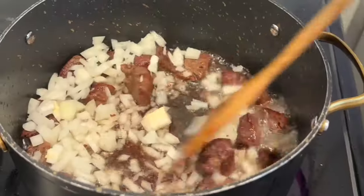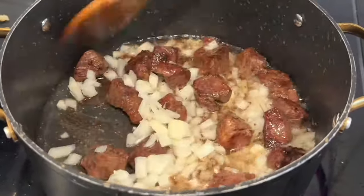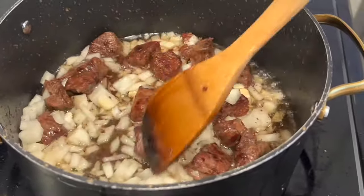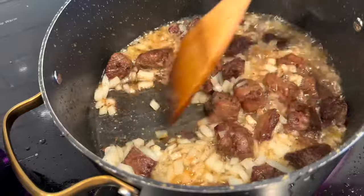Once my beef is a beautiful brown color, I add in one chopped onion and saute, stirring often, until the onion is beautifully golden.